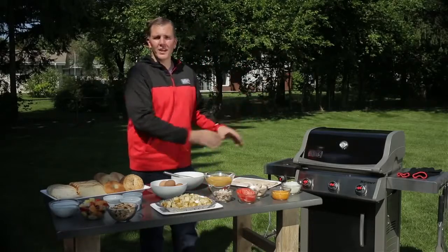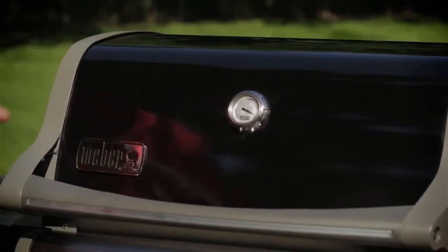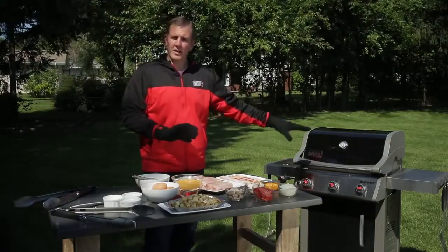Because we don't want it to overcook. What I love about this Spirit model grill is it has infinite control valves, so you have complete heat control of the unit. Let's get our breakfast started. We're going to be putting our potatoes and our chicken over the medium heat, then we're going to put our bacon over the low heat.